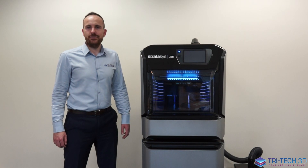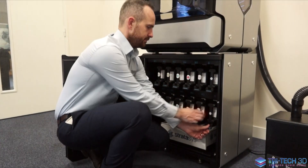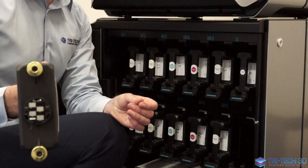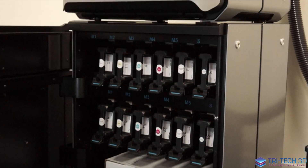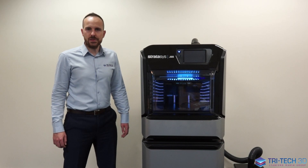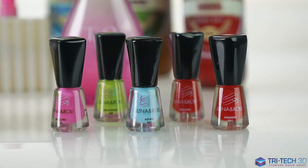As the J55 is a multi-material printer, it allows you to load five base model materials that can be mixed together to create over 500,000 colours. We have our cyan, magenta, yellow, white and black, which are mixed together to create our Pantone validated models. You also have our Vero Ultra Clear, which prints extremely clear and detailed transparent models.